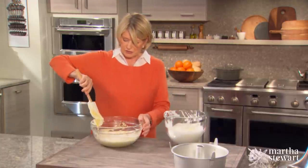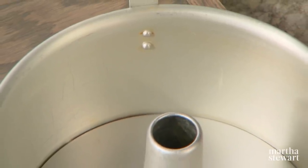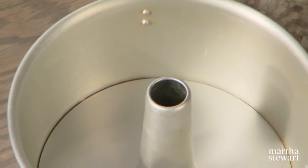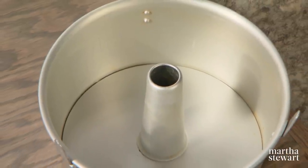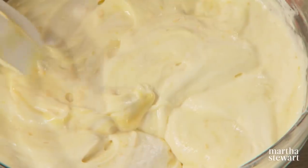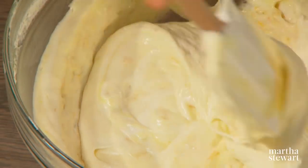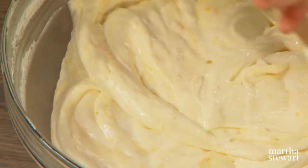Do not grease your cake pan. Angel food cake pans have a specially spun surface which allows the cake to climb up the sides of the pan and stick there. It is folding in beautifully — what a voluminous batter, and who would have guessed you could get this out of those ingredients.